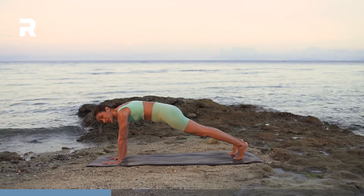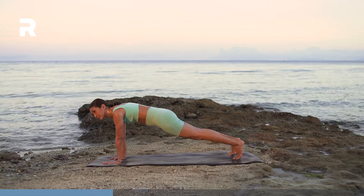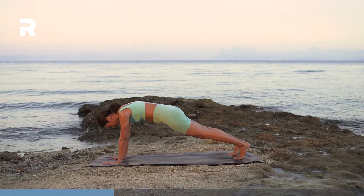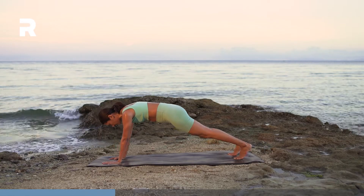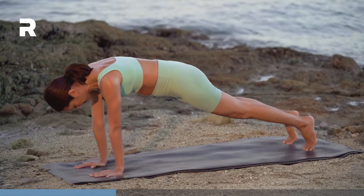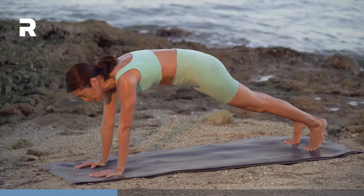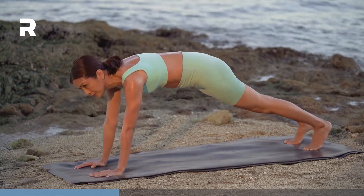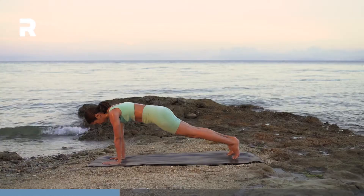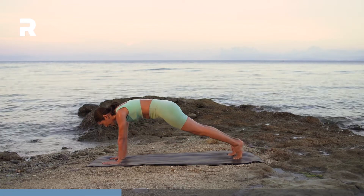Then we're just gonna shift forward and back. You can modify always on your forearms. Hug the navel to the spine.